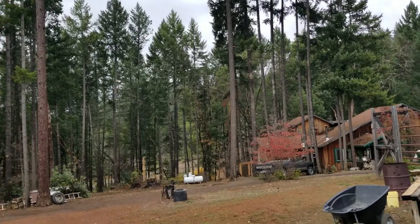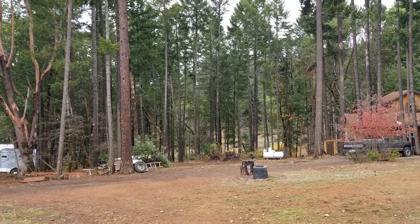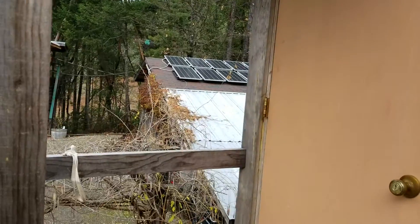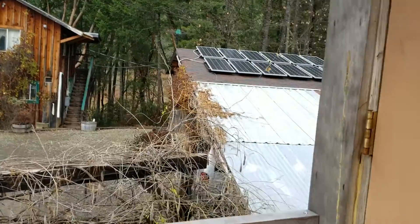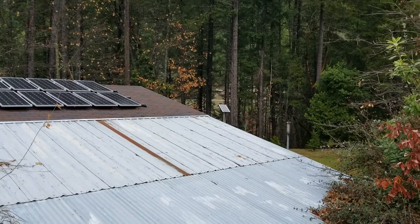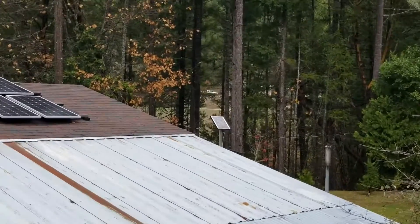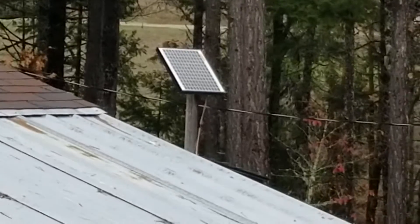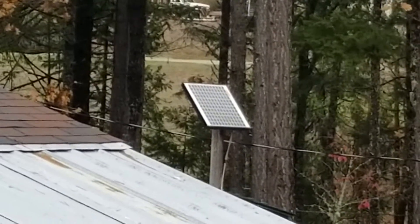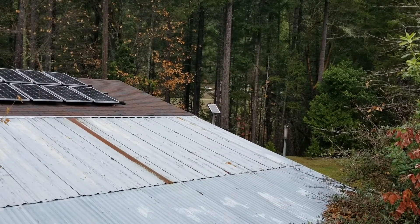Don't even think about it. There's one other small solar system here that just works — I don't ever have to mess with it, it just does what it's supposed to do. Let's go look at that one. Up here at the solar shed for the main system is the easiest place to see the solar panel for the other small system we're going to talk about. That's that little 24-volt panel right there — just one little standalone solar array sitting up there in the sun.